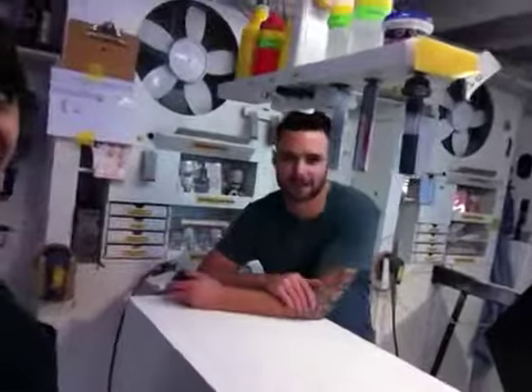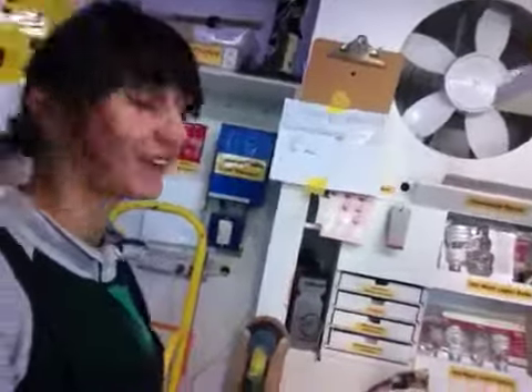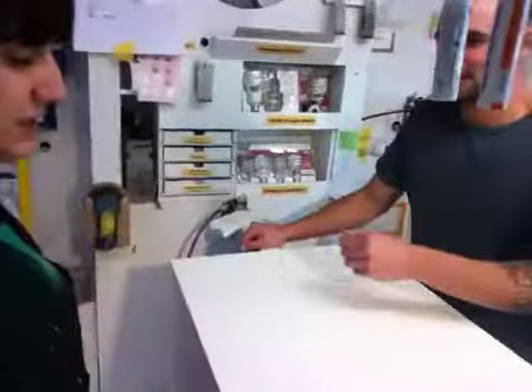He was checking the paperwork to see if his measurements were actually right. Hey guys, where are you guys shipping that? Where are we shipping, you ask, Jimmy? We're going to Rancho Mirage in California. Sounds pretty good.